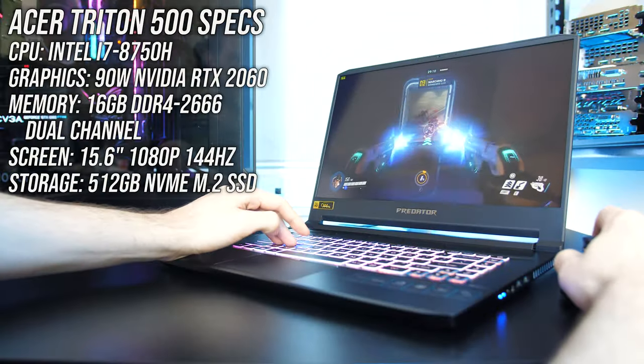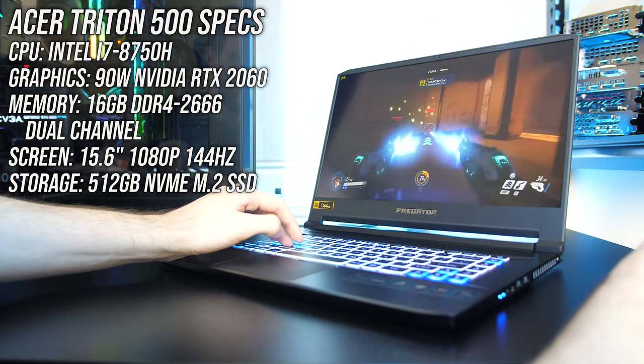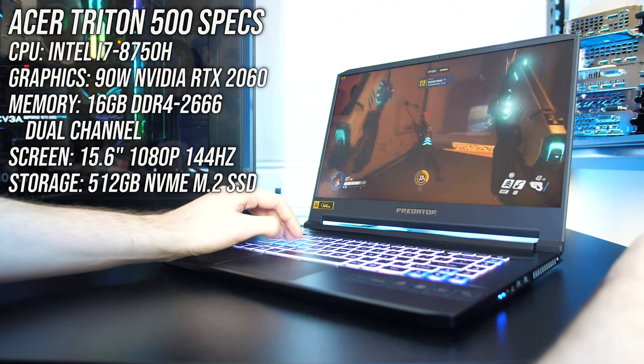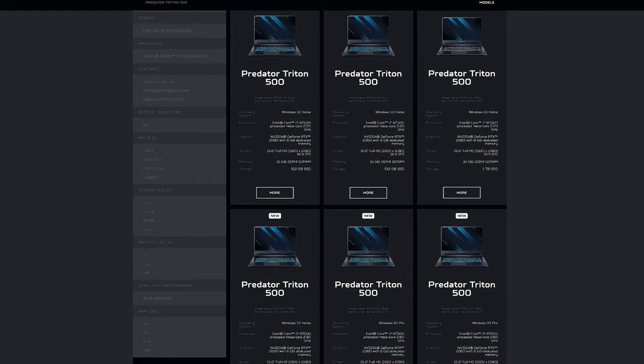Let's start out with the specs in my unit. There's an Intel i7-8750H CPU, Nvidia RTX 2060 graphics, and 16GB of memory running in dual channel, so expect different results with different specs. You can find examples of other configurations as well as updated prices linked in the description.